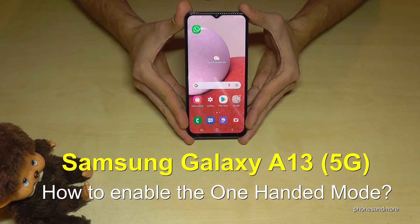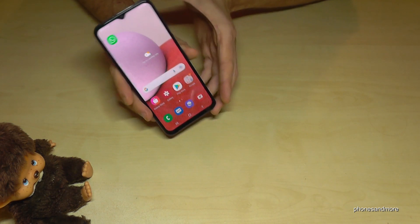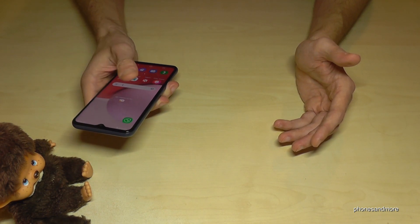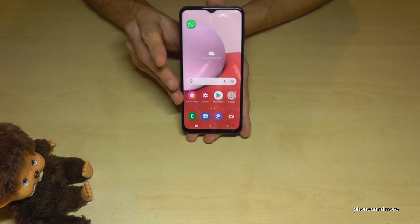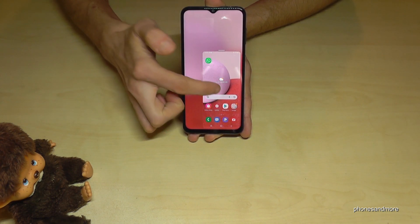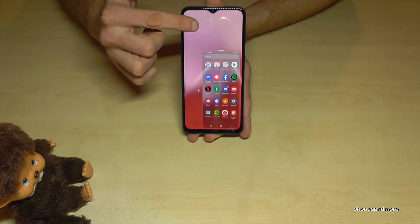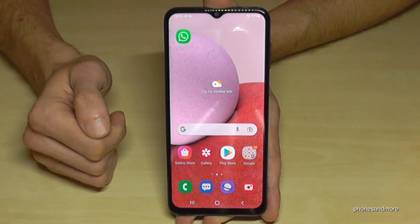Hello everybody! I want to show you with this video how you can enable the one-handed mode on the Samsung Galaxy A13 and A13 5G. The screen is large enough that you can't easily use it with one hand, but there's a way to make the screen smaller — just swipe down the home button and you have a mini screen. Don't wonder if it doesn't work right now because you have to enable this feature first.